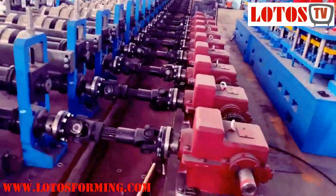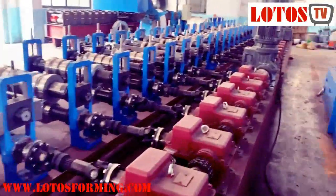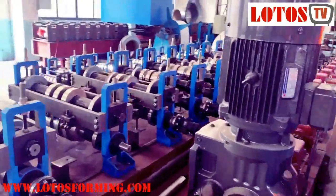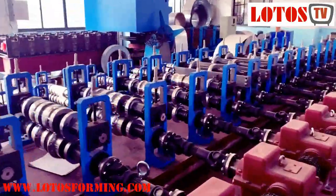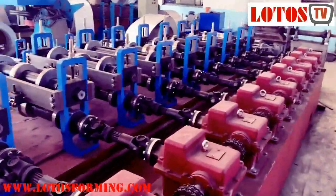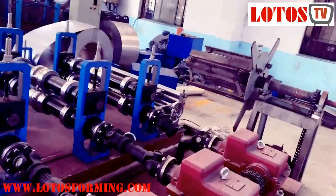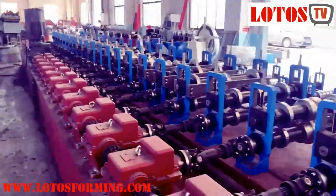From this video, the message I want to deliver to you is that we will give you a package solution based on our decades of forming machine experience. We will give you the most economic way to combine different profiles into one line. We know how to save space, save investment money, and make more profiles more economically.